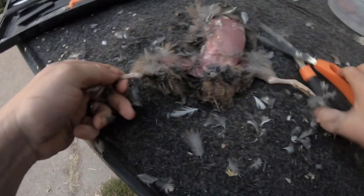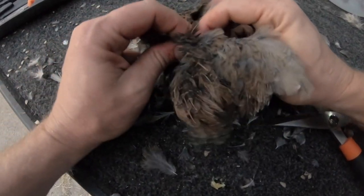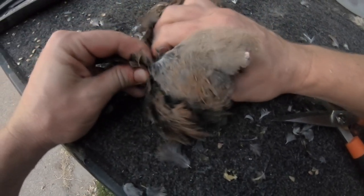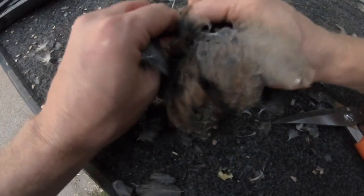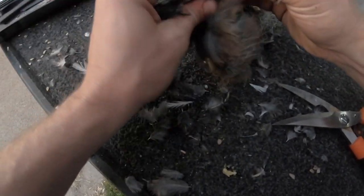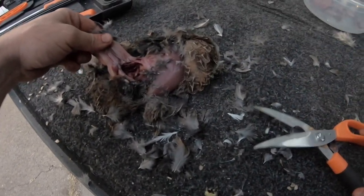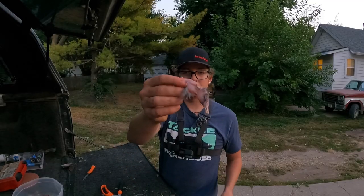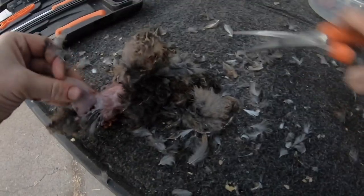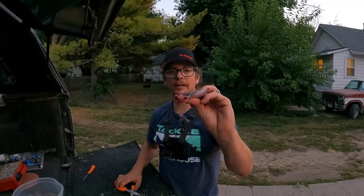Put the breast up like that and clip the legs. Peel that up — there's the leg. You can just take the scissors and clip along that thigh — call them scissors, shears, whatever you want to call them. Do it on the other side. You can also use a knife to go through the joint area, but just like that.